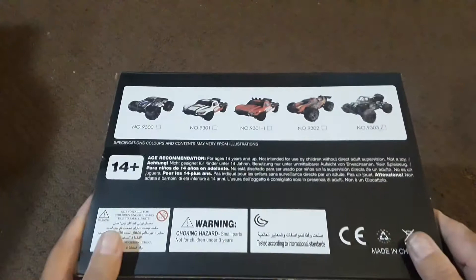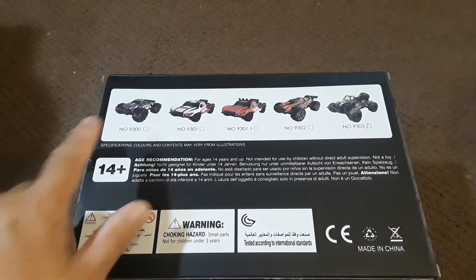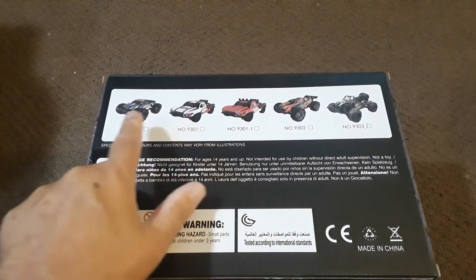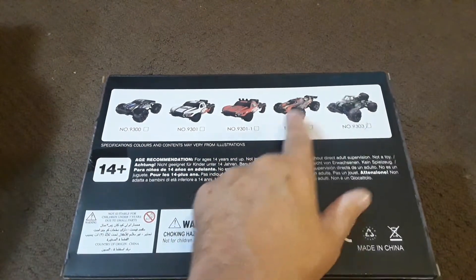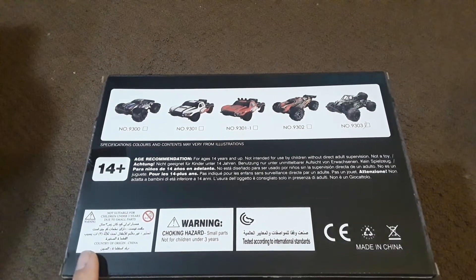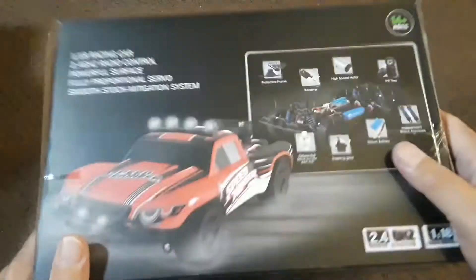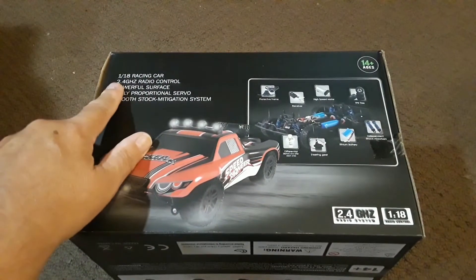This chassis is going to share a couple of different body styles. We have a couple of short course trucks, the very popular monster truck the Sandyland one, a Truggy, as well as this particular desert buggy. All the warnings are pretty standard for radio-controlled stuff. Made in China.